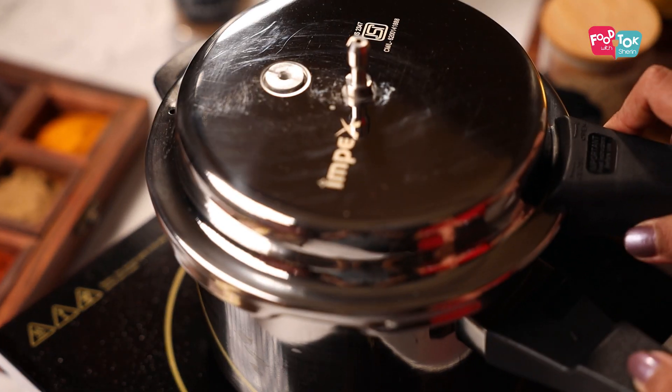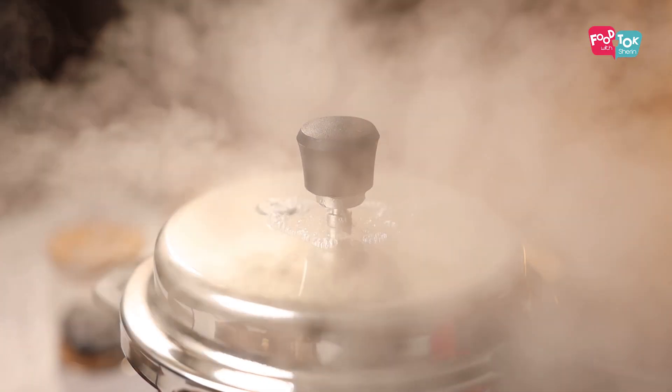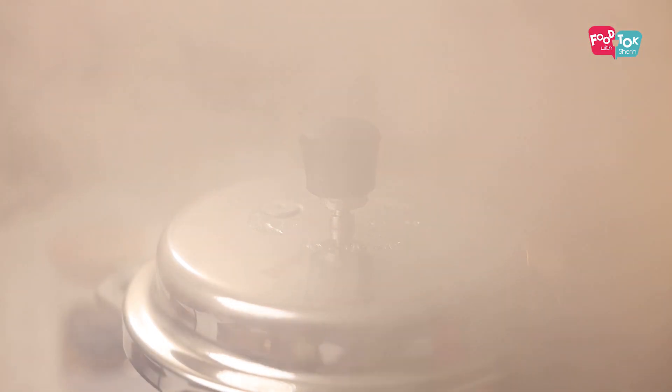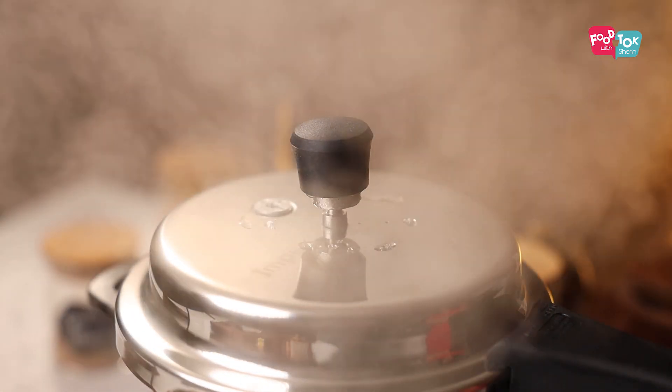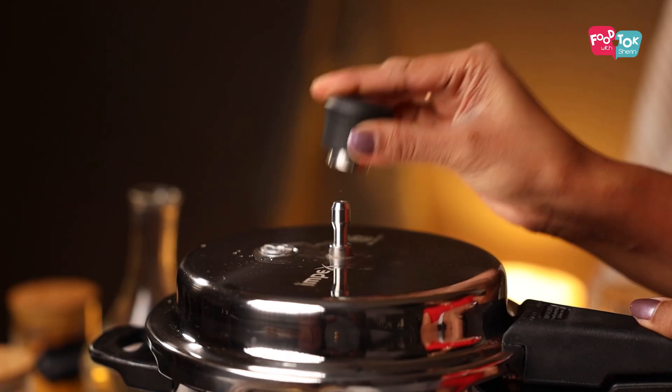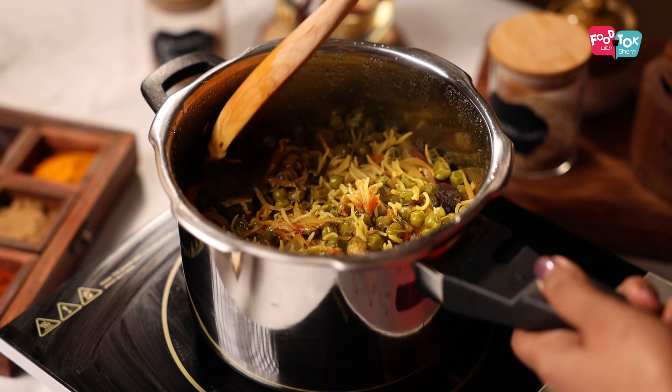Once it comes to a boil on a high flame, pressure cook this for a single whistle. Let the pressure release naturally and then mix the pulao well and serve it hot.